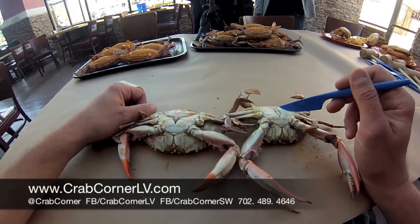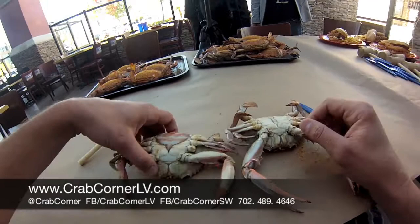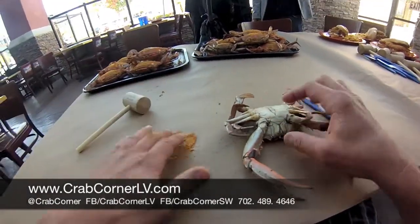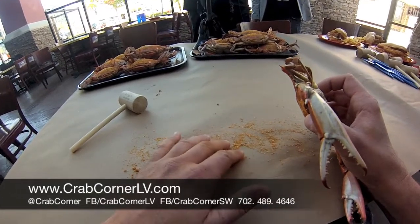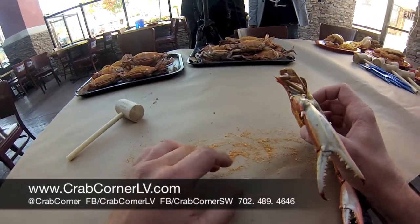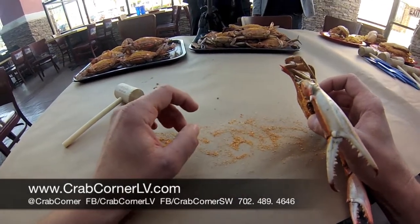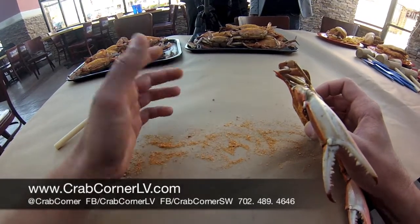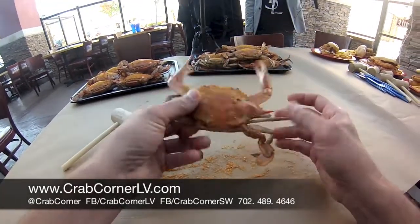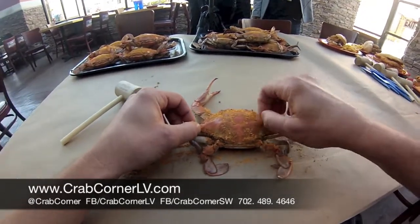What we'll do is show you how to start picking them apart, and for the first one we're going to use the male crab. You can see our spice we have down — this is authentic Maryland crab spice we bring in from Baltimore, Maryland. It's made right in town in Baltimore and shipped out to us here in Vegas, because there's not too many crab places out here. It actually has real spice, real seasoning, and real fresh crabs. We'll pick off his little piece of seaweed there so we know it's fresh.